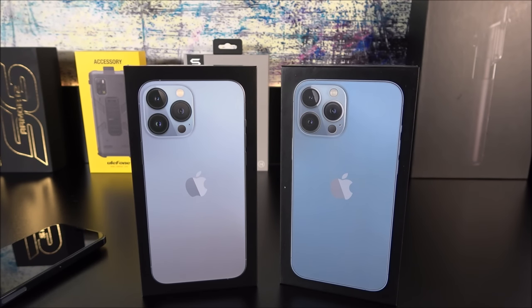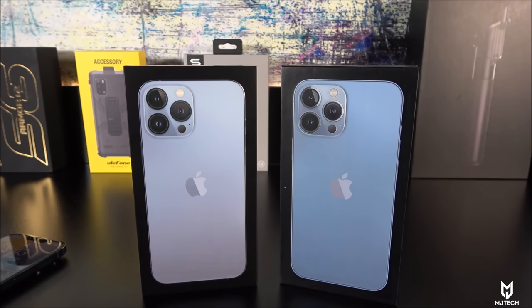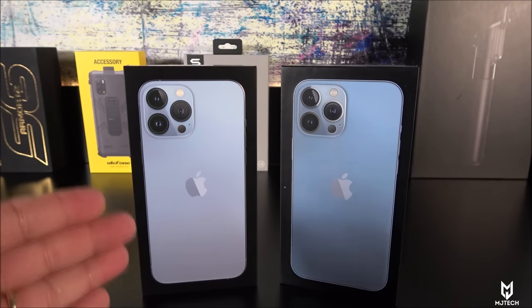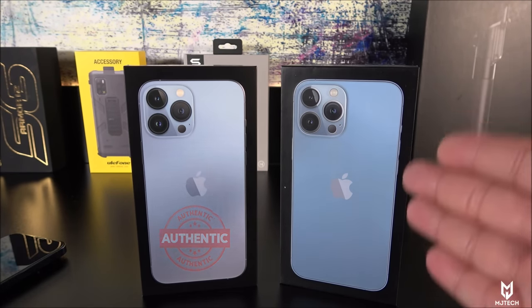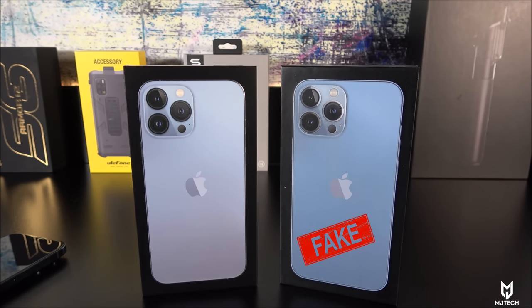Hey, what is going on YouTube, you're here from MJ Tech today coming with another unboxing and comparison of the fake versus real. In this case it is no surprise that what we have here is the iPhone 13 Pro Max. The one on the left hand side will be the original one and on the right hand side here we have obviously the fake iPhone 13 Pro Max, also known as the Goo Phone — that's what the factory has decided to call it, so it'll be called Goo Phone i13 Pro Max.